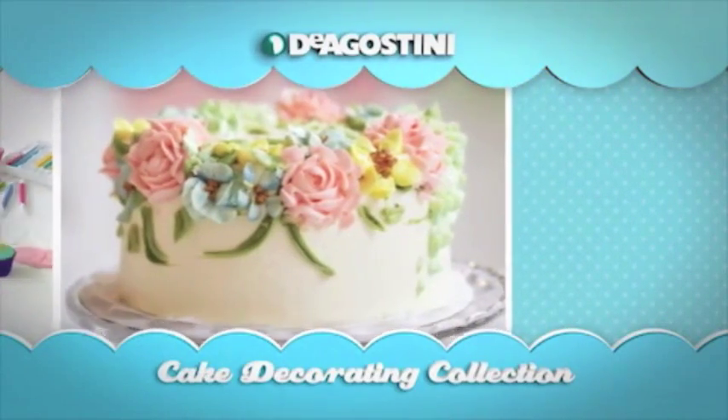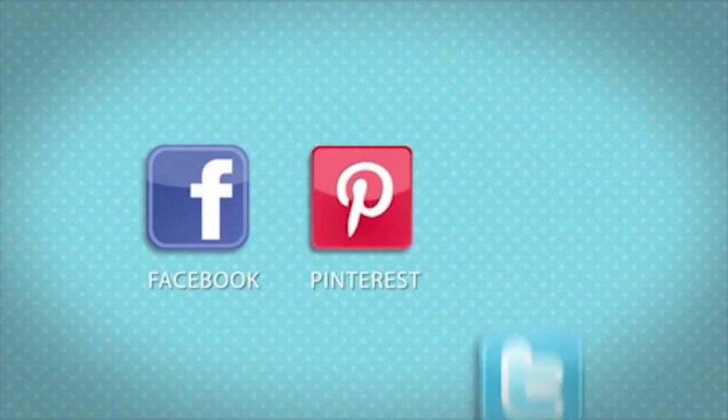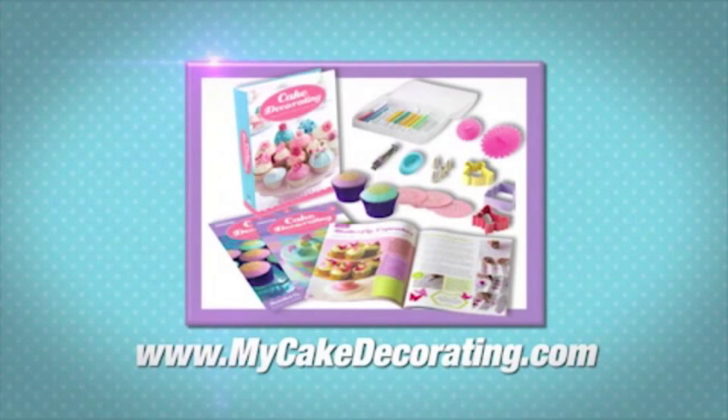We encourage you to interact with us through our social media sites on Facebook, Pinterest, and Twitter and share your creations with our community. Please visit our website MyCakeDecorating.com — we can't wait to see your successes!